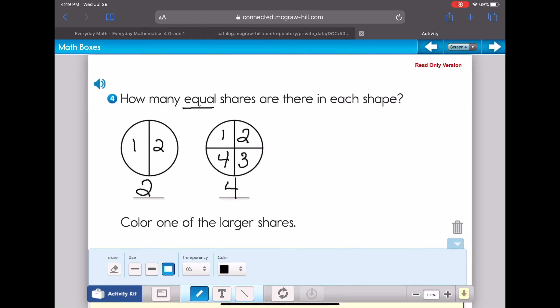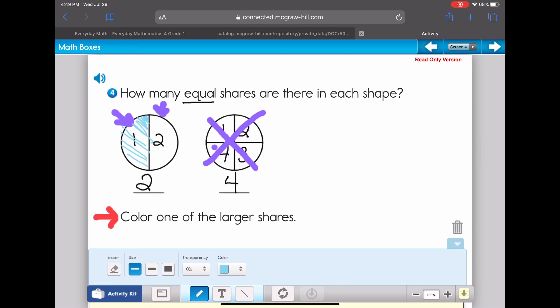Now there's another direction: it says to color one of the larger shares. These shares are small, so I need to pick carefully — I can choose this one or this one. I'm going to use a smaller pencil in blue — blue is my happy color — and I'll shade in one of the larger shares on the circle.